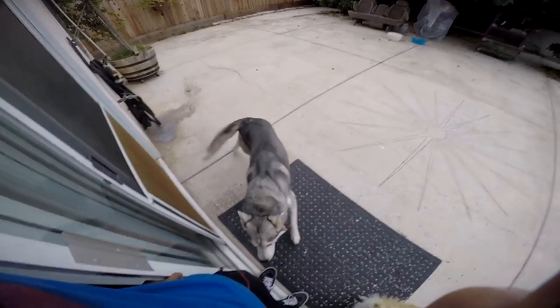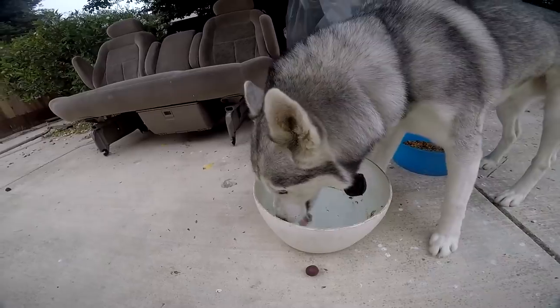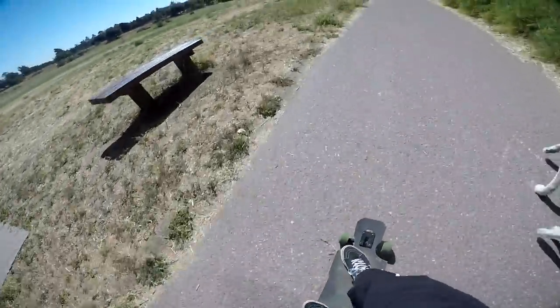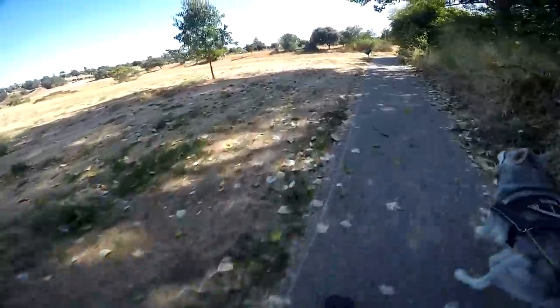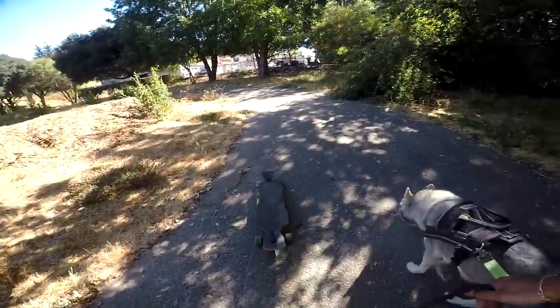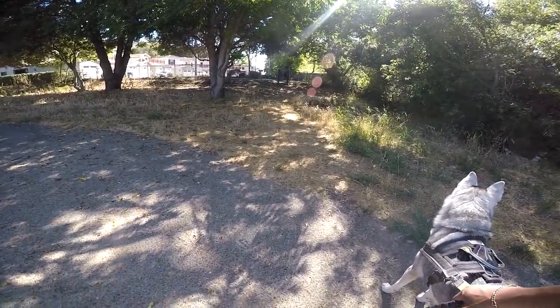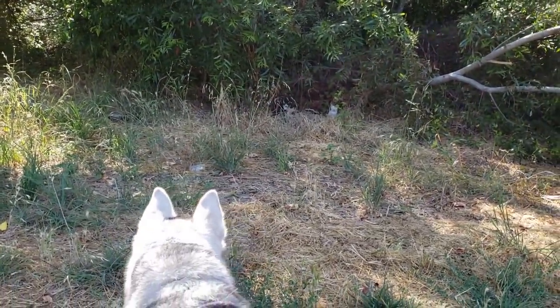Does Crypto want to go run? Good boy. Go ahead, come on. Go, go, go. Look at that white one just standing there. Oh man.